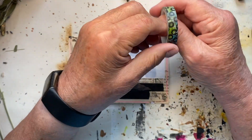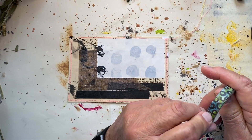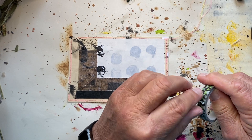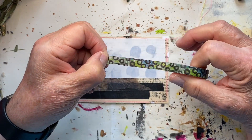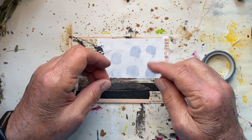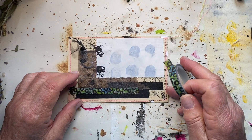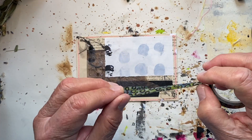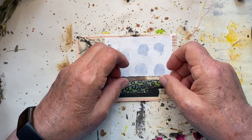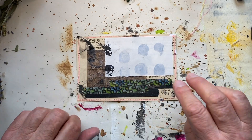Now I've got my Dina Wakley washi tape, and I'm looking for the end — some of them just kind of melt in and it's difficult to find the end. I'm going to pull this off and put it in the middle of these two black pieces, then tear off another piece and put it off-center, not lined up. So that's that.